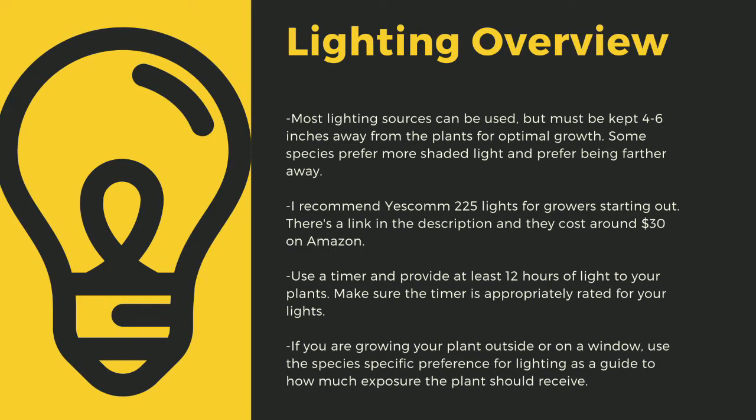Going under 12 hours can stress certain tropical plants. Like climate shifts, this can lead to decreased immune function. Even plants like to sleep, and some like Byblis only digest prey at night. As a safety tip, make sure you drape your cords and have a low spot to prevent water-related electrical fires. If you are growing your plants outside or on a window, use the species-specific lighting preference later in this video as a guide to how much exposure the plant should receive.